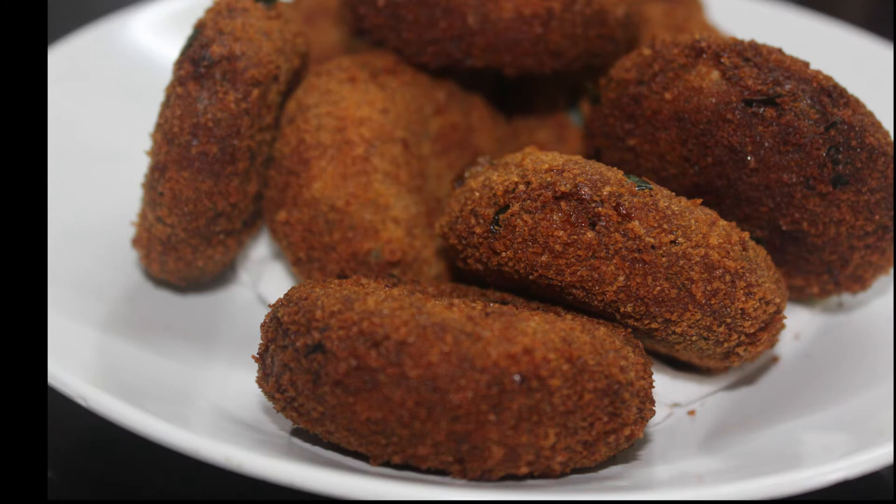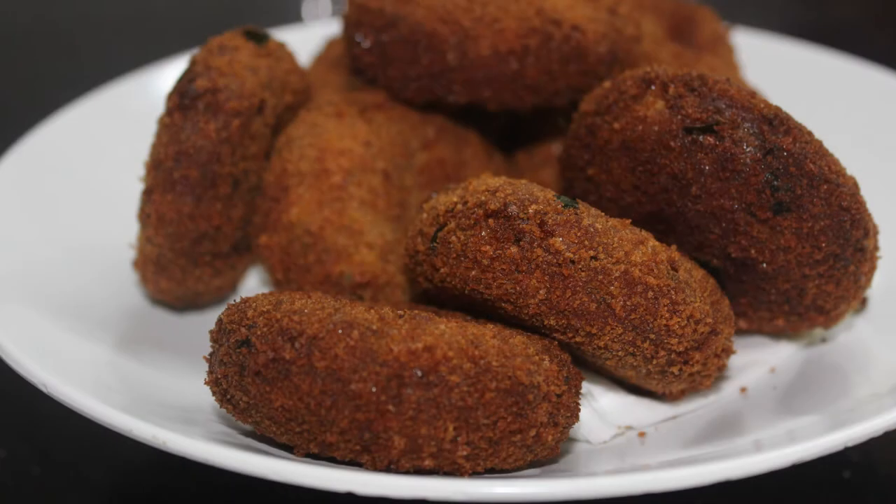I am doing a cutlete. This recipe is very simple and will be very tasty.